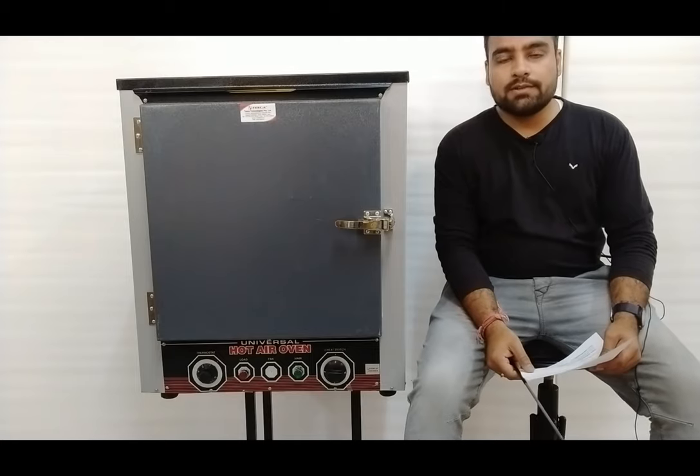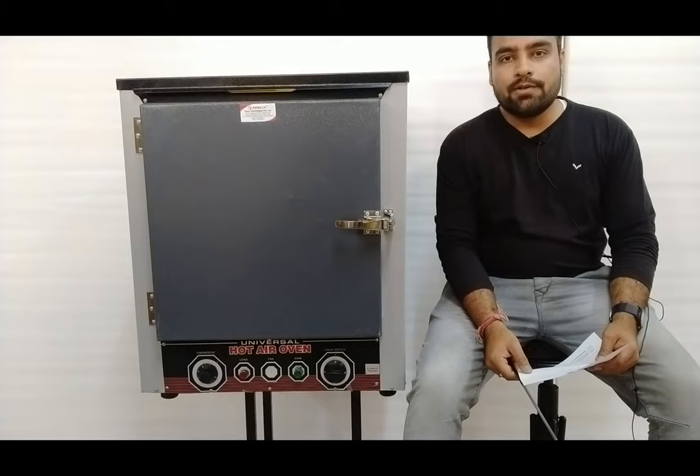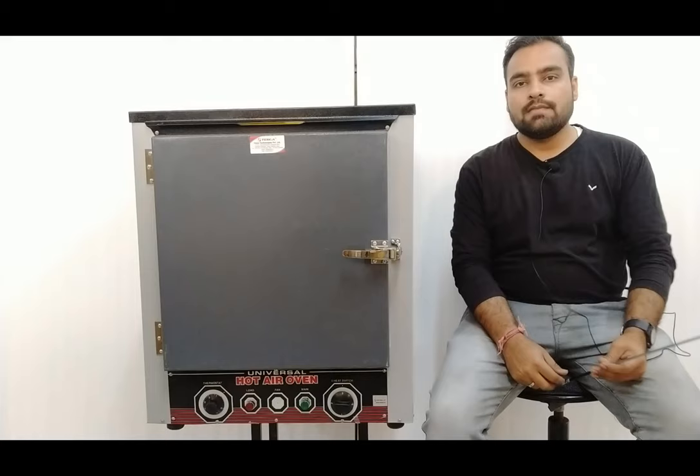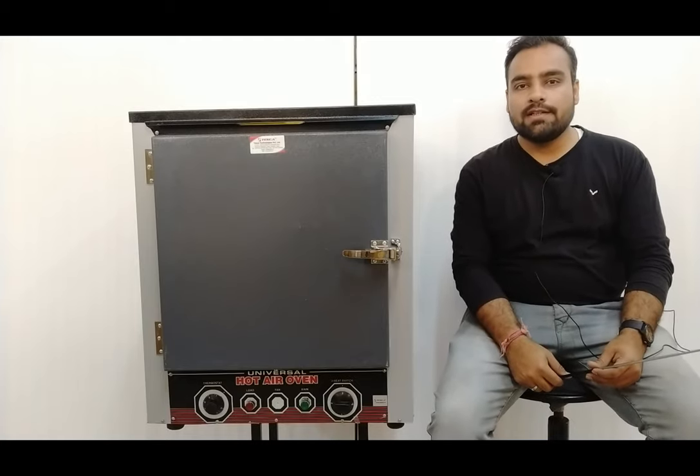Hello and welcome to Tesco Technologies Private Limited. My name is Shivam Vijay. Today in this video I am going to give a demo on laboratory oven.